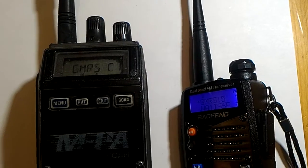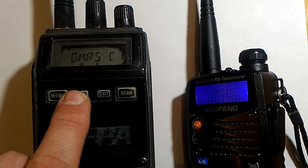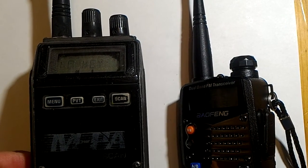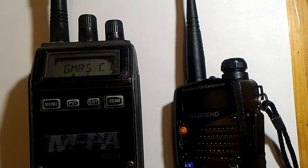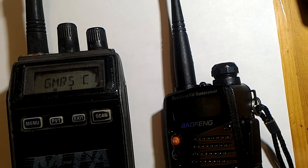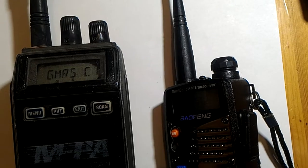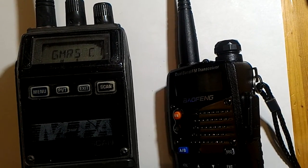But if I want to use it as a digital encrypted channel by pressing the private key here — if I press it again — there's nothing coming out of the radio because there's no key loaded inside. So the only way I can use digital modulation with this radio without using a key is by programming a specific channel.